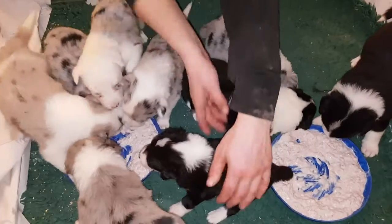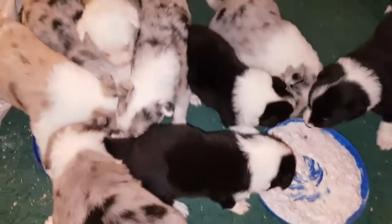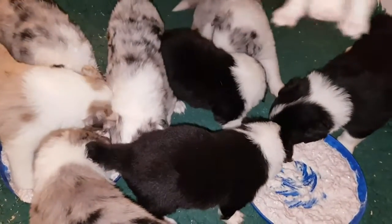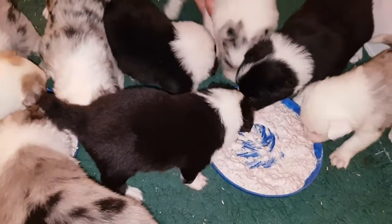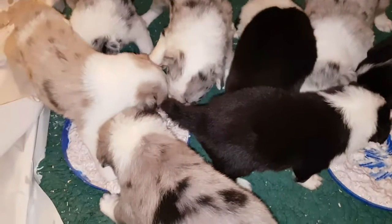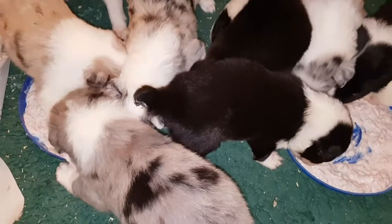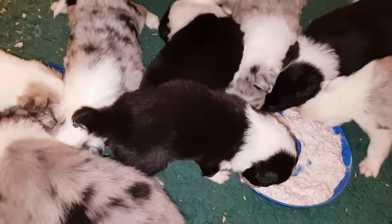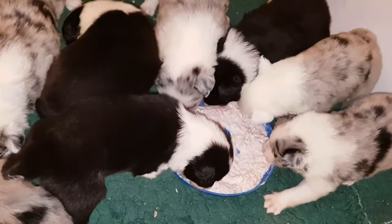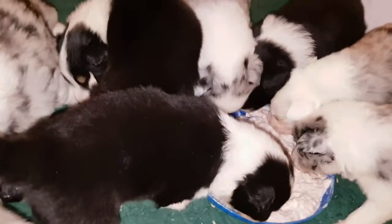They're definitely looking for that! Share it around, share it around. This is the first solid meal and they're more than ready for it. Some bitches would already have been vomiting up for them, but Gem's a pig — she likes her food in her stomach. Don't blame her, she doesn't see any point in giving it to her puppies.